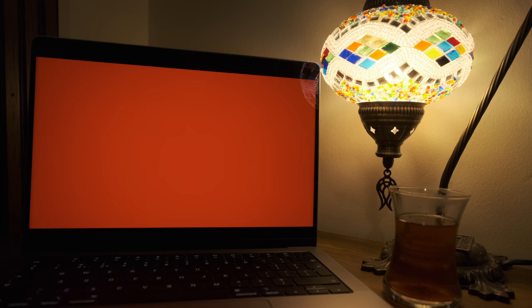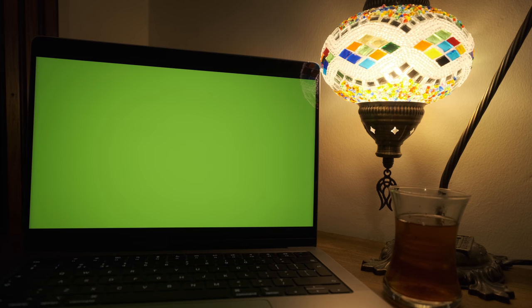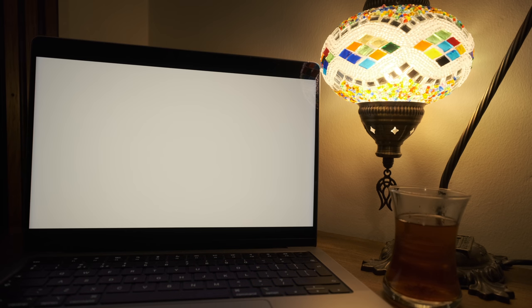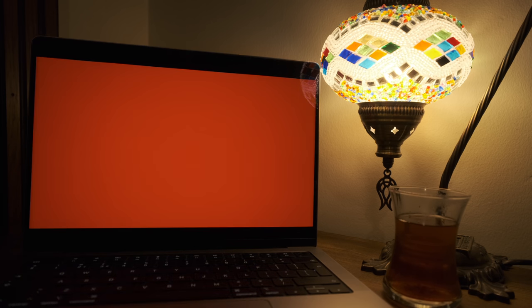For 99% of photographers, monitor calibration is simply unnecessary. Before I explain why, let me talk about who would actually benefit from calibrating their monitor. Calibrated monitors are for commercial photographers — people who need to get 100% color accuracy, and whose images will end up on TV, on the internet, on a billboard, in a magazine, in a newspaper, or on any surface within any type of media imaginable.